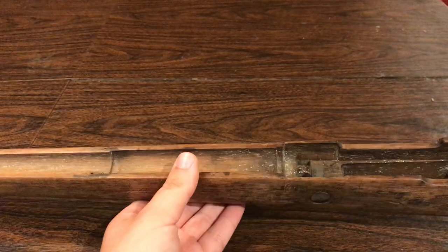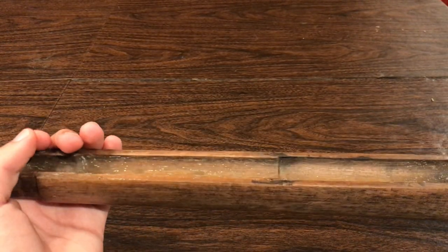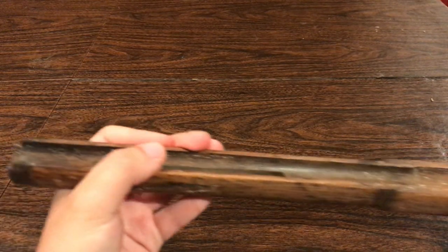I completely removed that, so that's fine now. It's just a matter of removing the barrel from the receiver and then de-chroming everything.